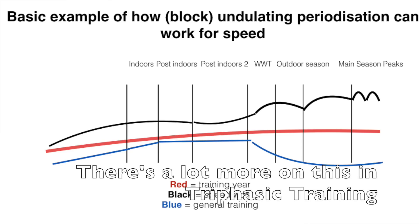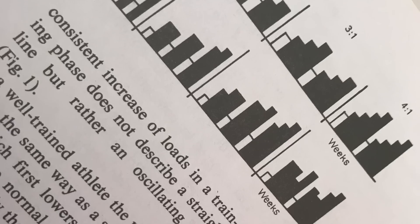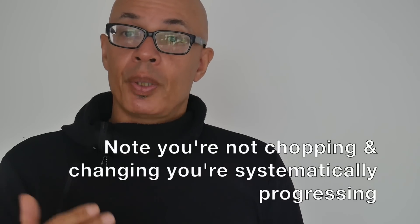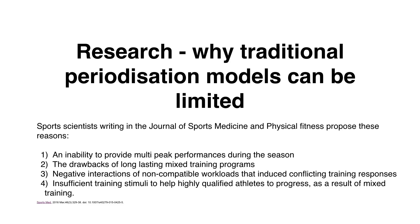I was explaining about undulating periodization and block periodization. To do this you need to incorporate the various elements of your training into short blocks — say a week to ten days — and rotate those blocks through the undulations of the periodization model. It can be difficult to understand when you're used to doing a mass of one type of training then a change to another type as the season approaches. However, block periodization with an undulating method underneath — rotating and switching up the training elements systematically over time — has been proven to be more successful than linear periodization.